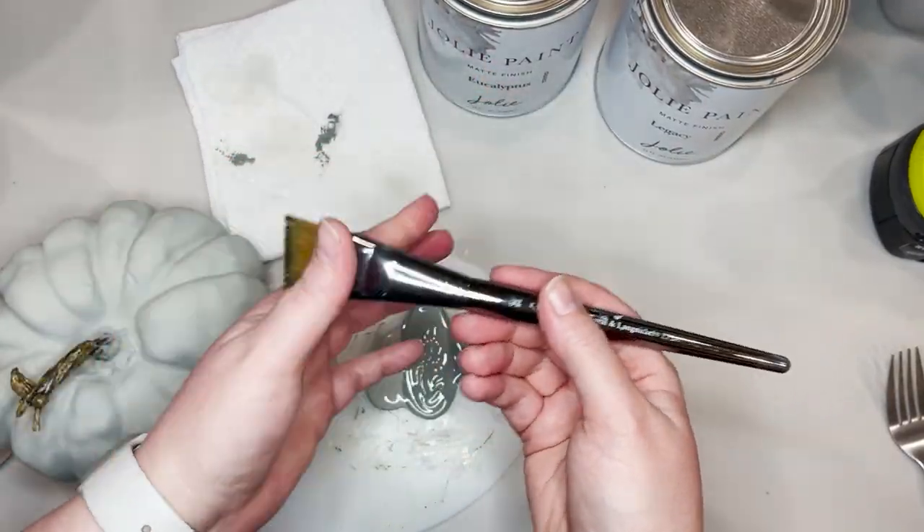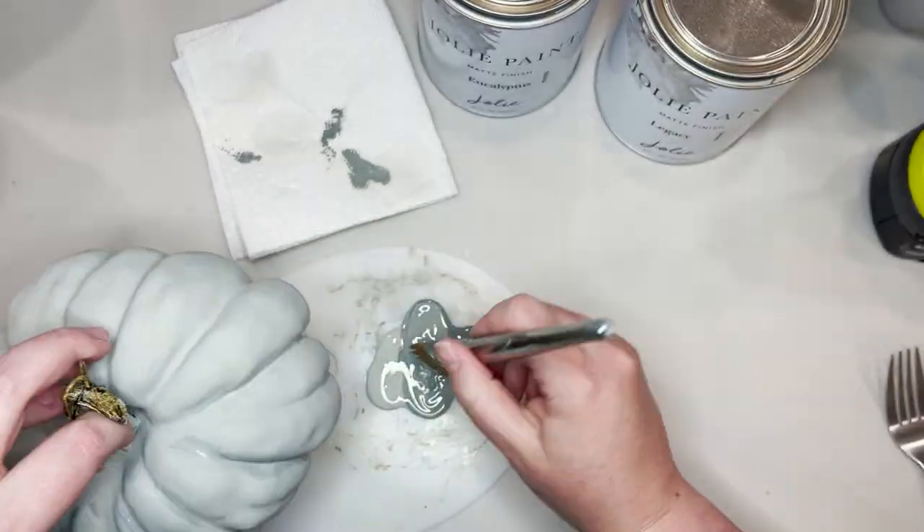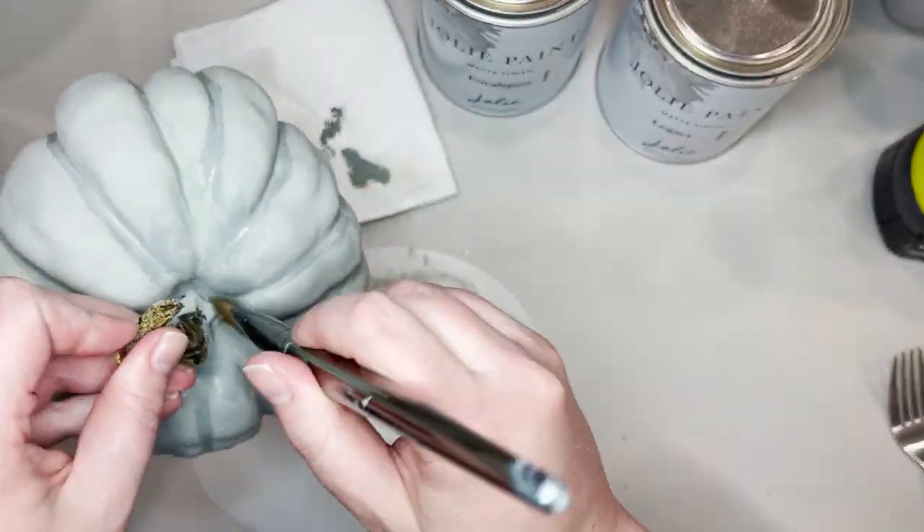Once that's mixed, you're ready to get to painting. I like this particular brush because it's angled and it's pretty stiff, so I feel like it helps me control where I'm going to put my paint.